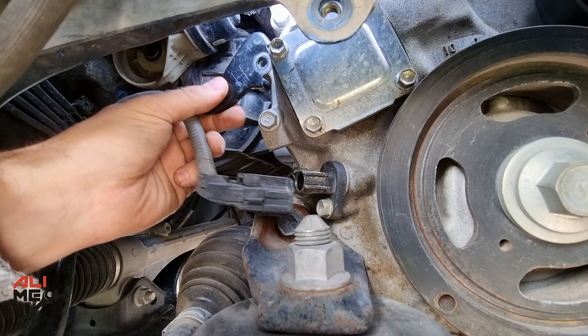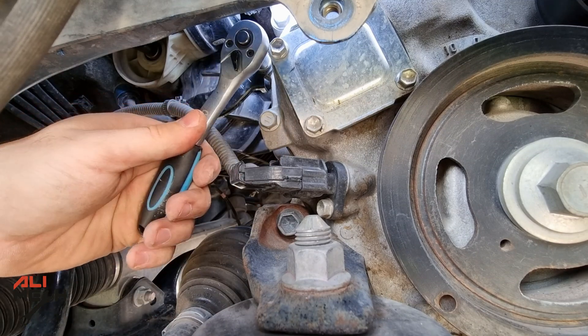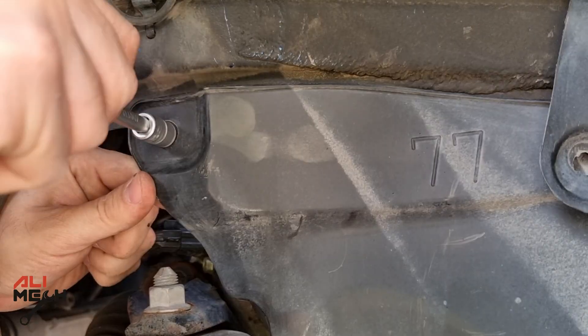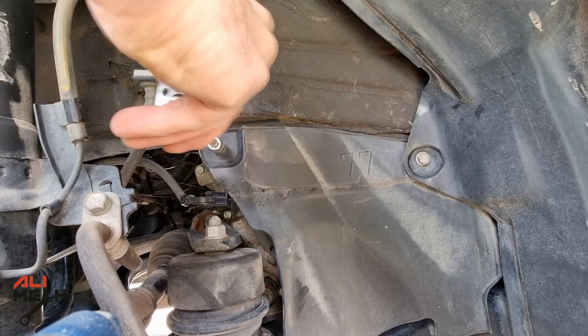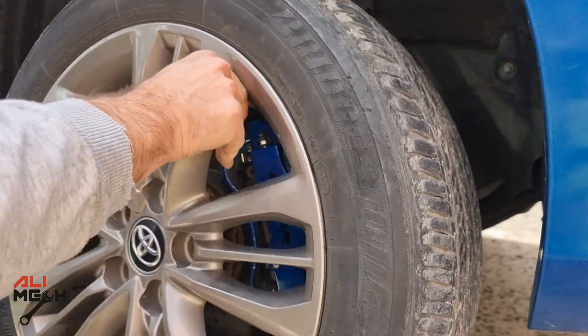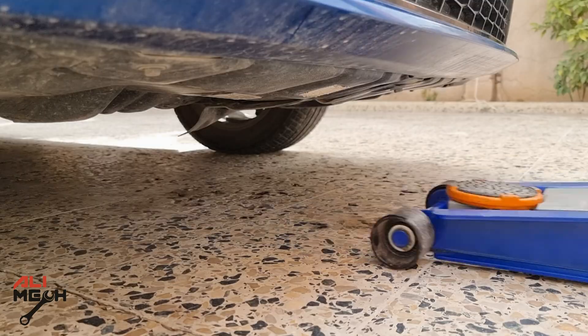We just completed the hard part, and it wasn't that difficult. Next, we're going to put the sensor wire harness back. In these other steps, we're just putting everything back the way we removed it. After lowering the car, I'm going to torque the lug nuts to 76 pound-feet of torque.